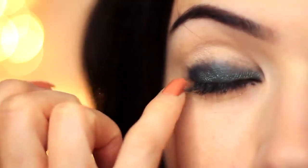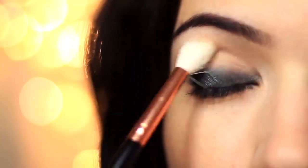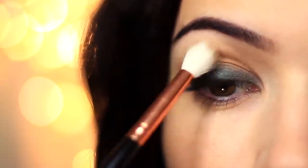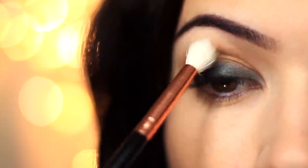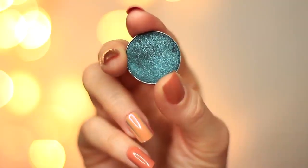Now we need to create a fade — we can't have harsh lines — so we're going to take that medium matte shade and that fluffy blending brush. Apply a little bit of shadow to start, blending over and back above the eyeshadow we've already applied. You want to very slowly build this up; if you go in with too much eyeshadow you'll have to do a lot more blending. Don't worry if you go over the green — you can always go in with a little more eyeshadow once you have that soft blend, and apply a little more green to make sure it pops.